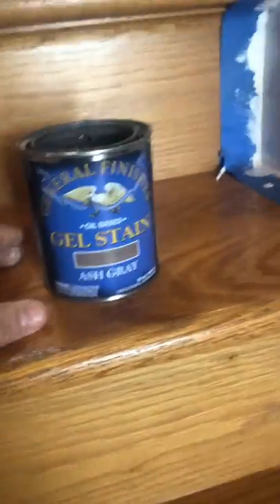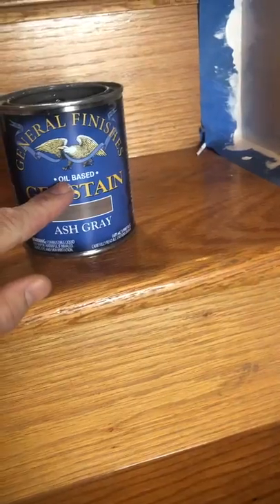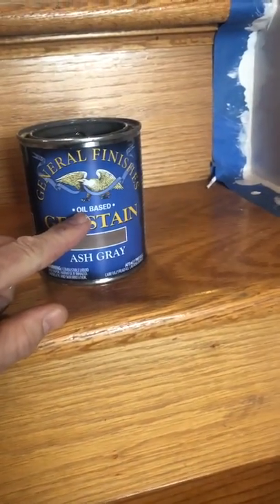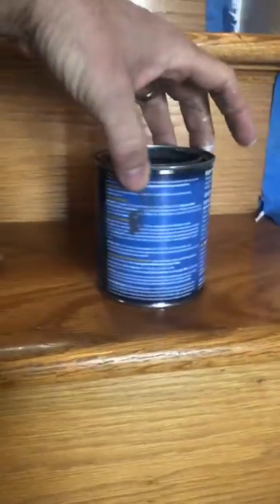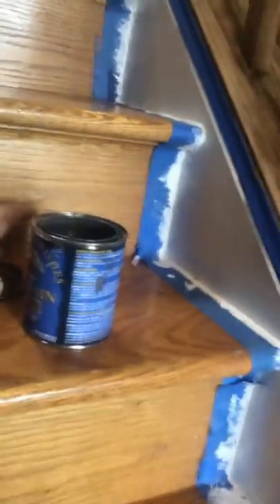So it's time to learn how to use the stain — next up. This stain, if we look at it, is an oil-based gel kind of stain. Remember there's always a water or oil base for your paints and your stains. The best way to apply this stain is to use a sock, not a brush. They do say you can use an old sock or these little sponge brushes.